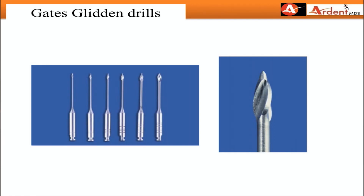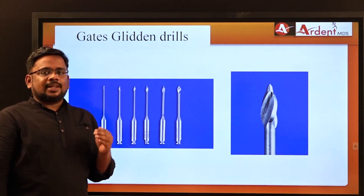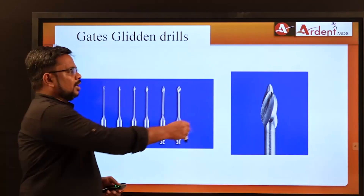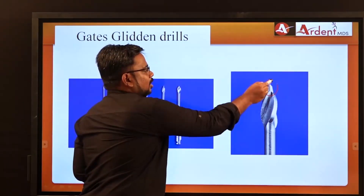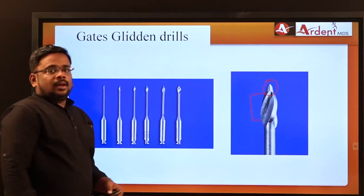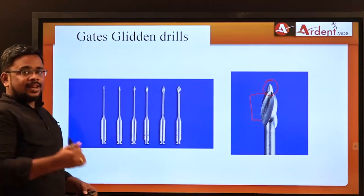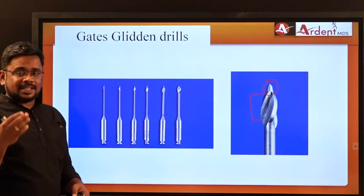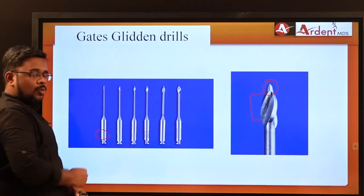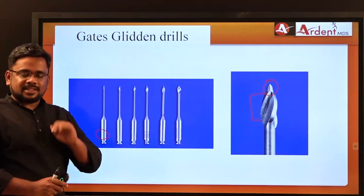GG Drills is a traditional latch-type rotary instrument available in six sizes, starting from size 1 to size 6. It has a non-cutting tip but a lateral cutting part. To identify the size, you count the number of rings on the instrument — one ring means size 1, six rings means size 6.